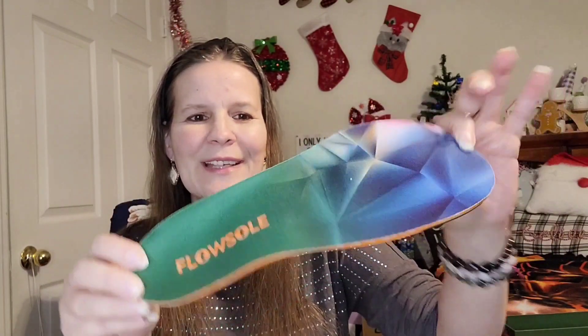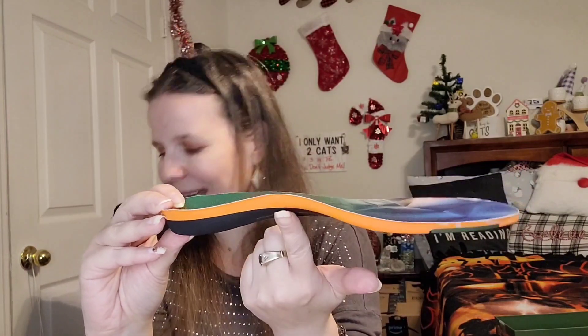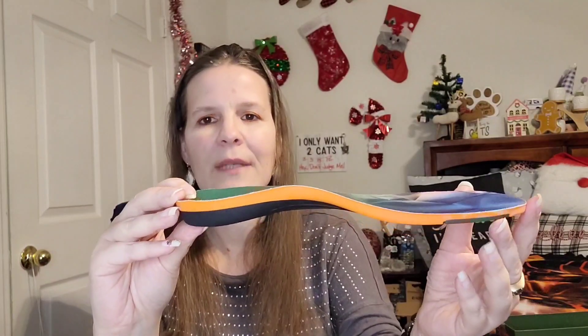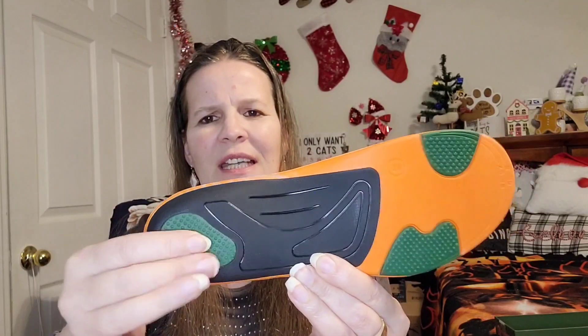This is what they look like — I like the designs, pretty cool. Look at this arch — the arch height is seven millimeters high, so it provides a nice arch and cushion. It has a deep heel cup, and on the back these are your foamy cushiony shock absorbers. All of it has a nice velvety smooth feel — it's like stepping on memory foam when you wear these, and they fit very easily into my sneaker.